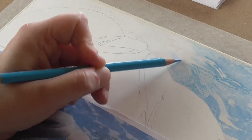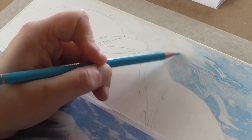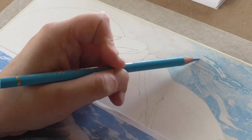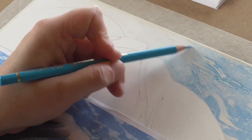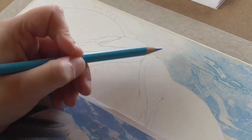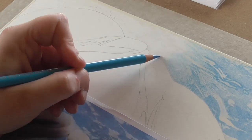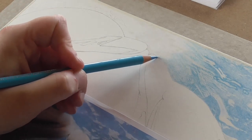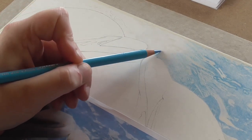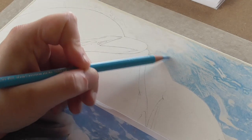I'm just going over with my first layer of the brighter blue, using circular motions. One thing that's very important is to use a light hand — holding the pencil very lightly with your fingers and hardly putting any pressure down on the paper. If you put too much pressure on the paper too early, you will push all the tooth out of the paper and you won't be able to get as many layers of colour down.